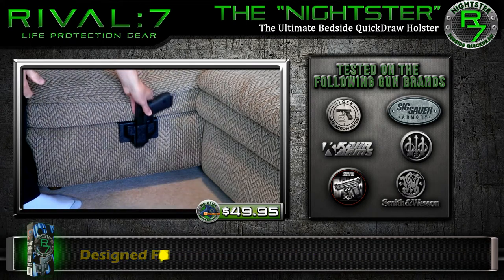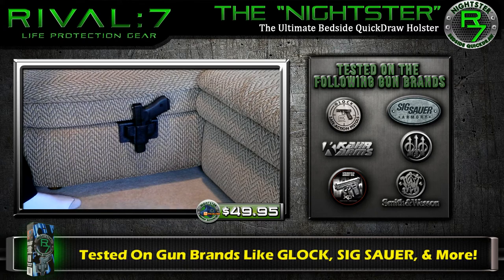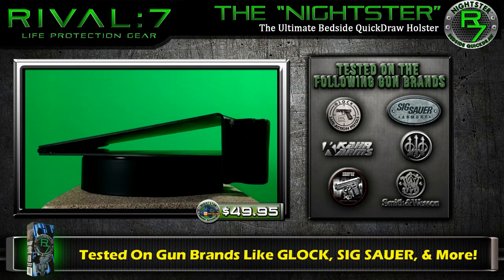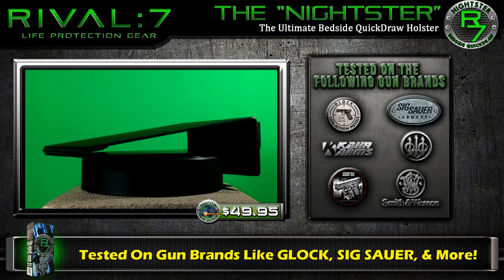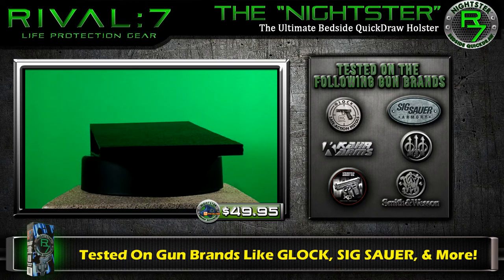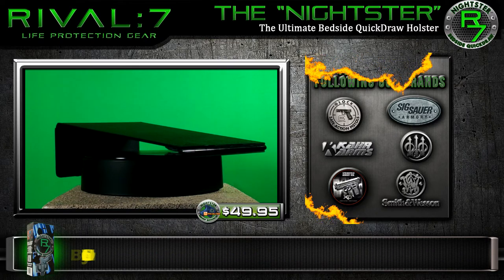As the graphic here indicates, our product has been tested on the most popular home defense handgun brands like Glock, Sig Sauer, Springfield, Beretta, Smith & Wesson, and Carr Arms. Your firearm fits snug, yet draws clean when you need it.